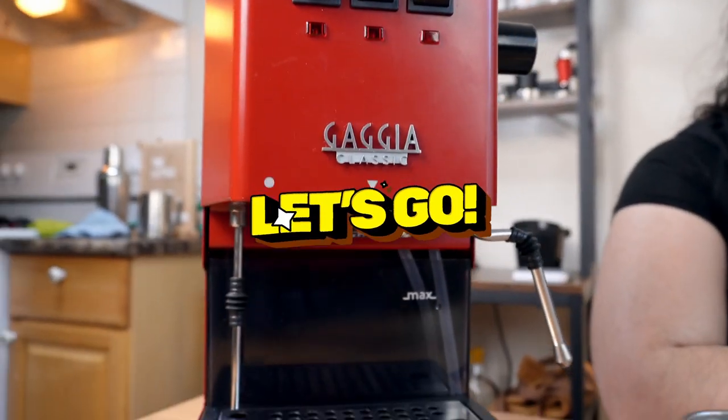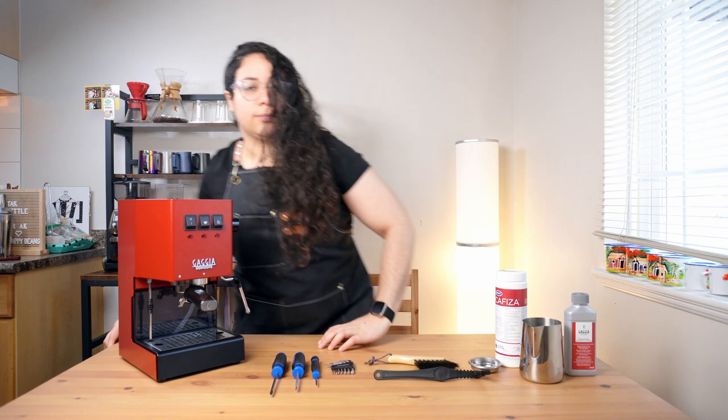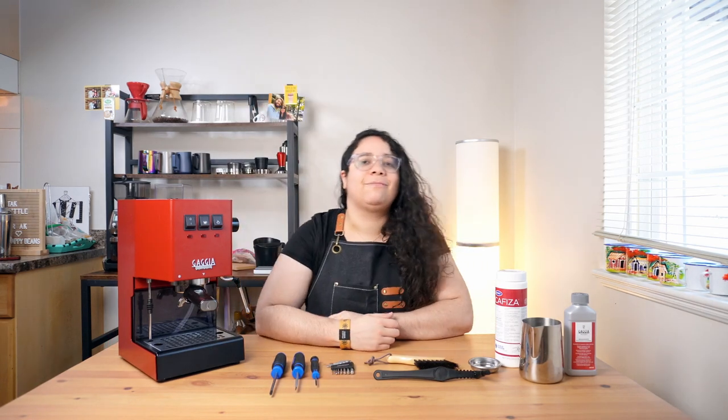Let's go! This is a delicate process that requires you to have the right space and setup for you to reach your machine comfortably. It will help you do a successful job.